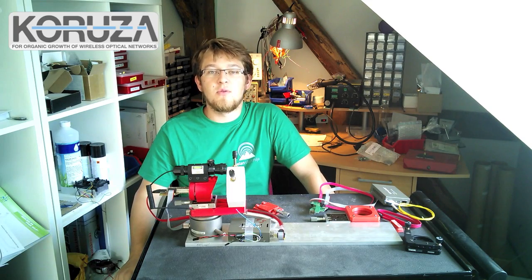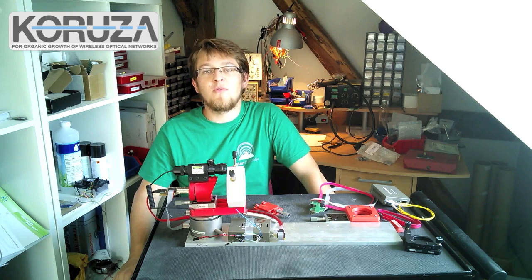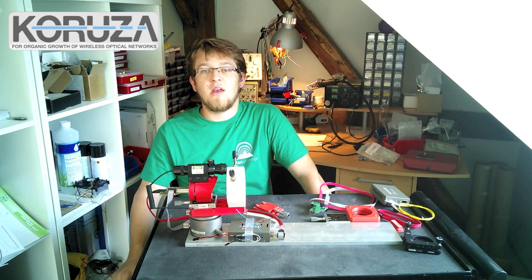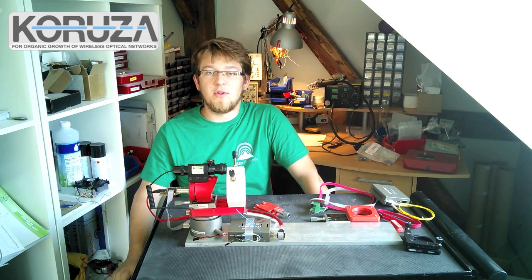Hi, my name is Luka Mustafa and I'm the developer of Kuruza, a free space optical wireless communication system that will allow anyone to create a wireless gigabit connection up to 100 meters apart.